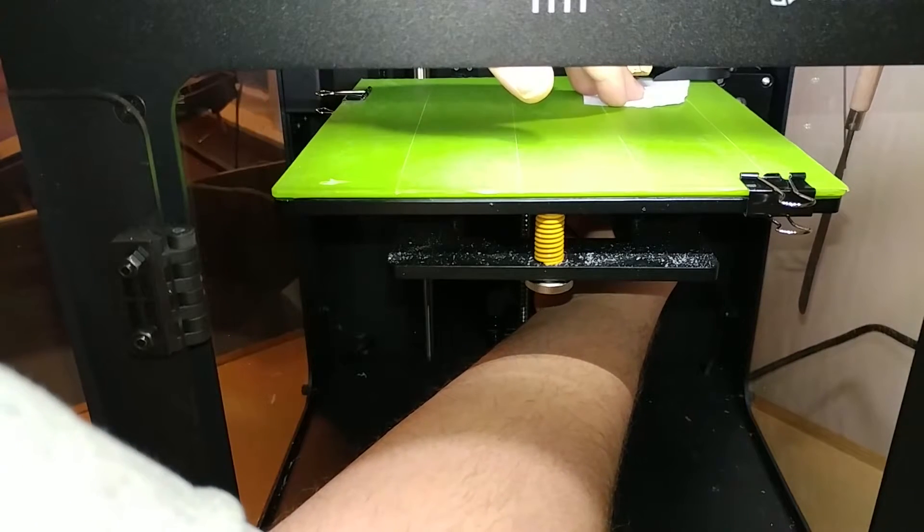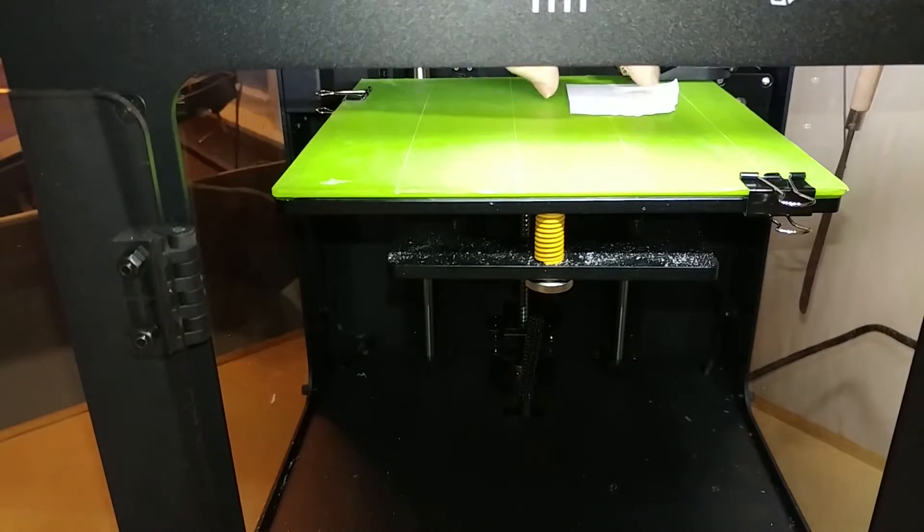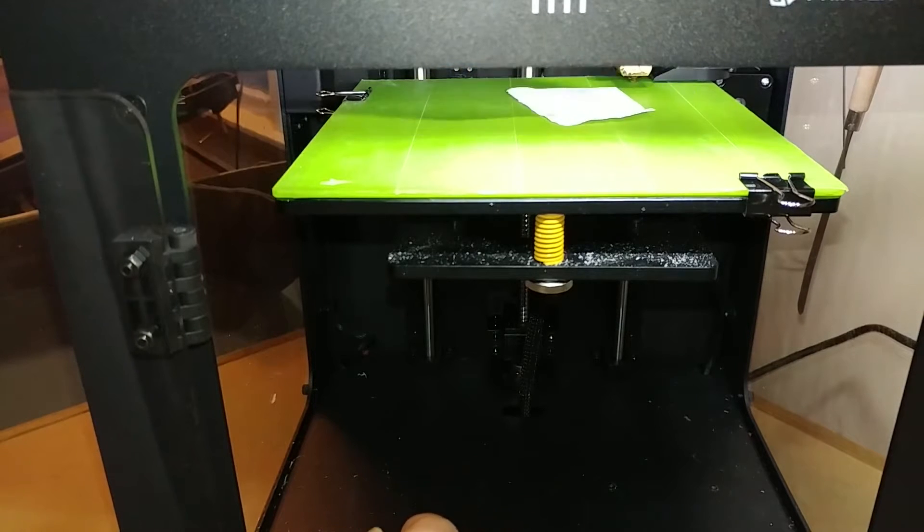It's a little tedious but you don't have to do it every single print, so it's not as bad as everybody makes it seem. You don't need to buy the more expensive one with automatic leveling - it's really not that bad and you don't have to do it every time.